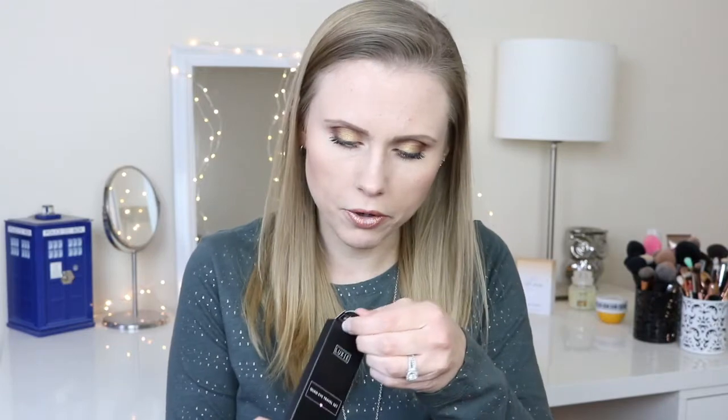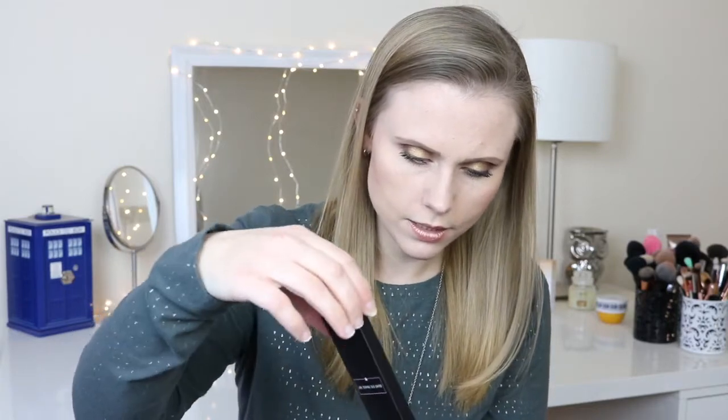Next is something by Luxie, which has the BoxyCharm symbol on it so it must be a BoxyCharm exclusive. I changed the lighting in the middle of the video — I know I'll hate that later, but it was just so dark. I think I've had brushes by Luxie before. I have a tapered blending brush by them and I love that brush, so I'm excited to check this out. This is a quad eye travel set — they're brushes! They're so cute.